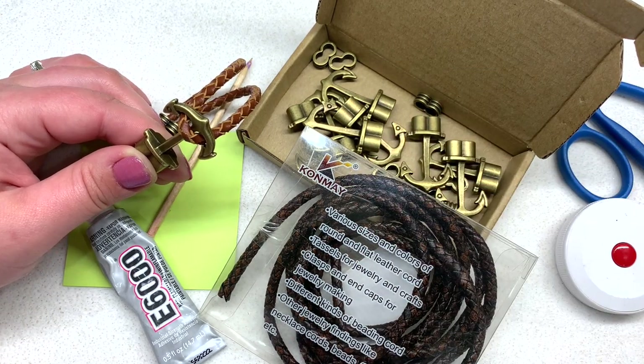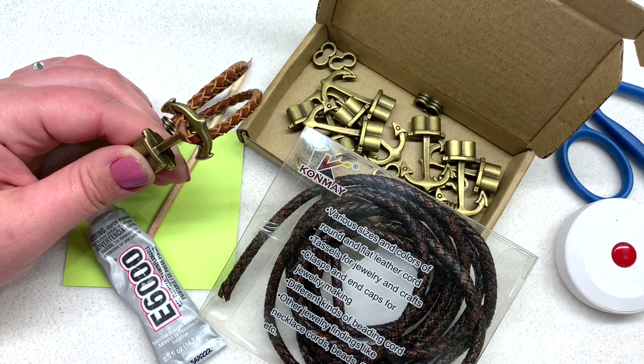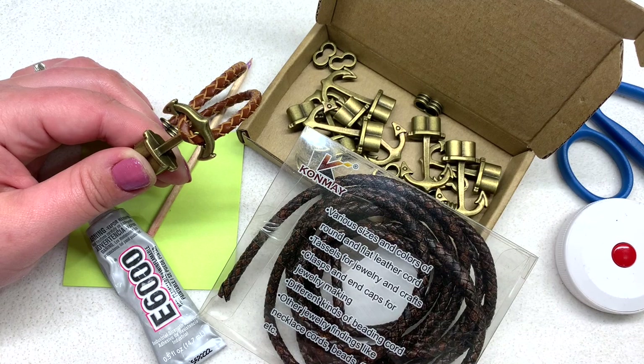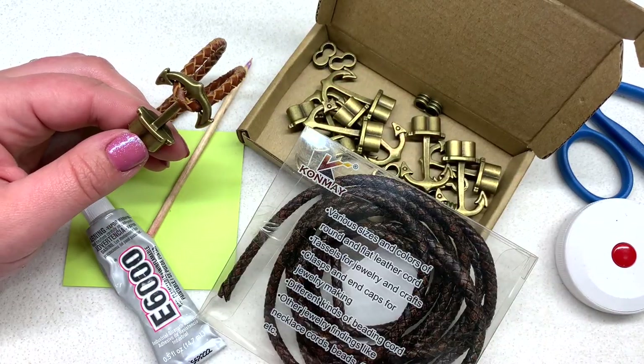Also if you're looking for some other ideas, I will link the video in the corner — a few months ago I did share 12 men's bracelet ideas that mainly involved different forms of leather cord and metallic components, so you can check that out if you haven't already. I'm finally getting around to sprinkling in some of these simple tutorials.